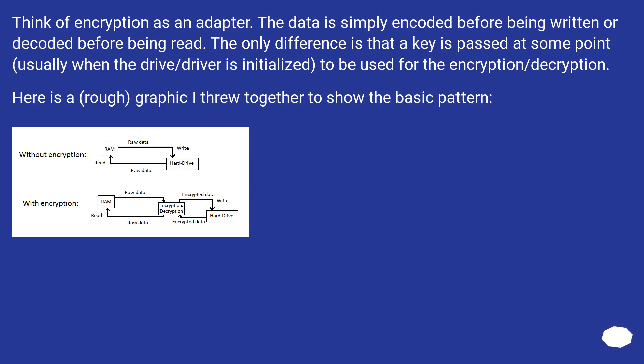Think of encryption as an adapter — the data is simply encoded before being written or decoded before being read. The only difference is that a key is passed at some point, usually when the drive or driver is initialized, to be used for the encryption and decryption. Here is a rough graphic to show the basic pattern.